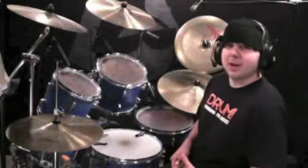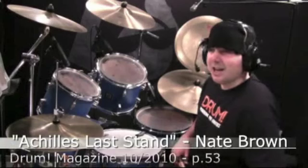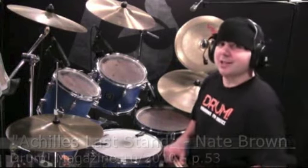I'm Nate Brown. Welcome to another Drum Magazine Drum Lesson. This drum lesson covers the song Achilles' Last Stand by Led Zeppelin, and you can find the transcription that I'm using in the October 2010 issue of Drum Magazine.